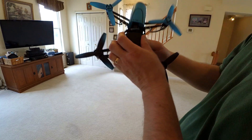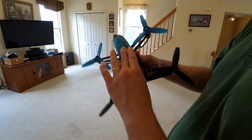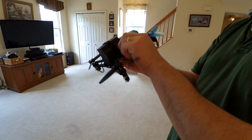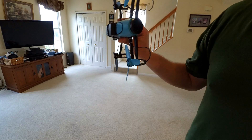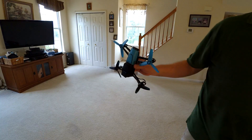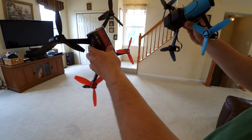We're going to see which one flies longer. Will it be the Bebop 1 with a 2,500 mAh battery, the original Bebop 1, or the newer Bebop 2 — which will fly longer? Let's find out.